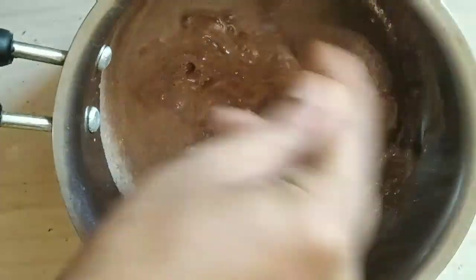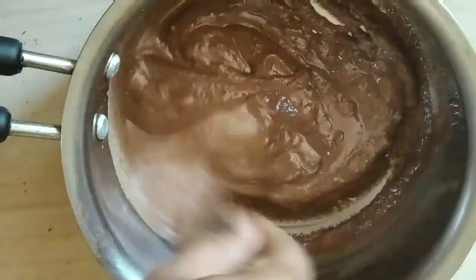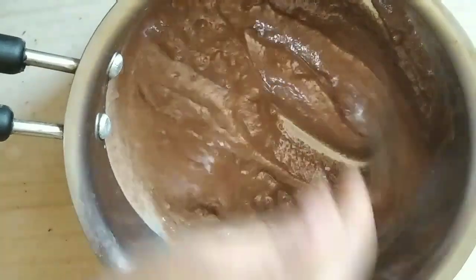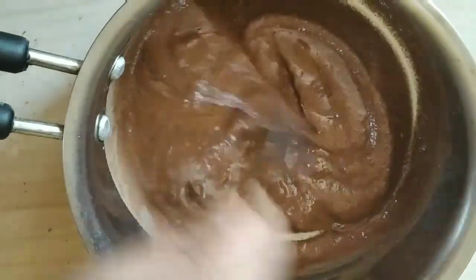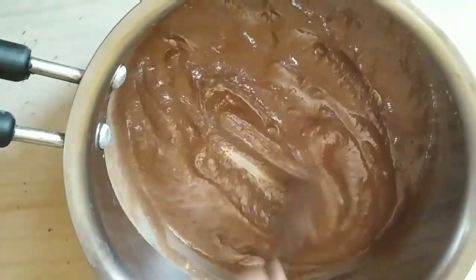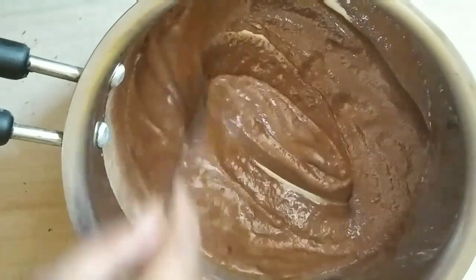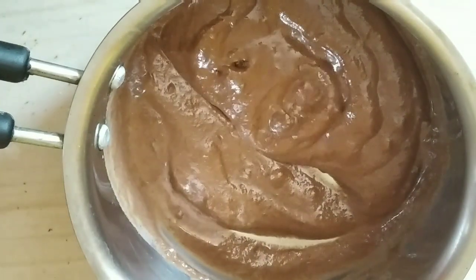The biscuits already contain baking powder and baking soda. The cake will be fluffy. The batter is about 1 inch, and the baking powder will make it 2 inches. The cake will increase in size and change the taste.